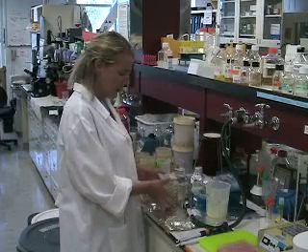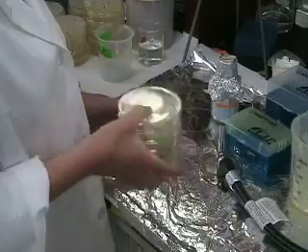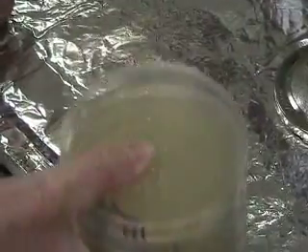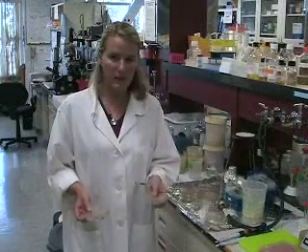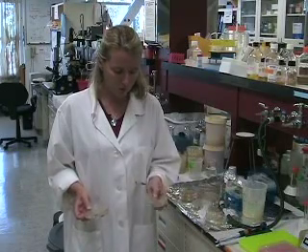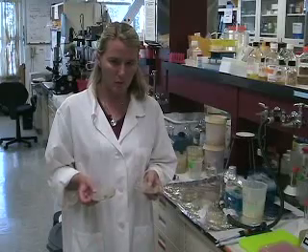After you add the beads, you put all your plates in a pile and gently shake them to have the beads spread the bacteria everywhere evenly on the plates. I move the plates until they are dry.